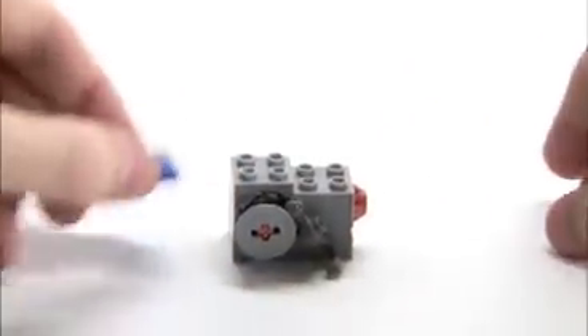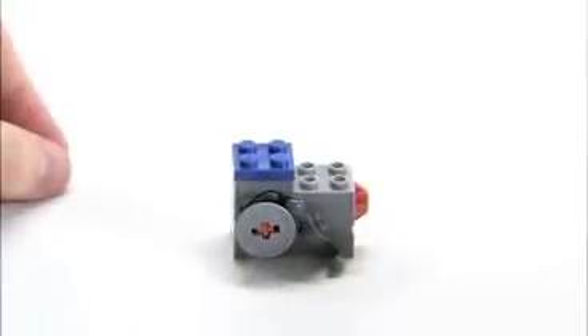Then simply add your 2x2 plate to the highest part of the winch brick, and then your mechanism is ready to add to the helicopter.